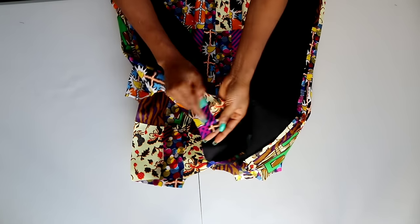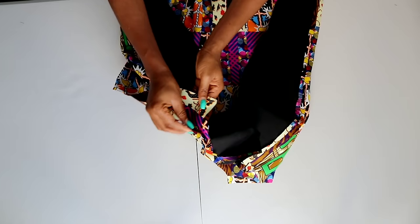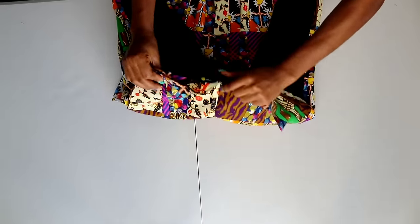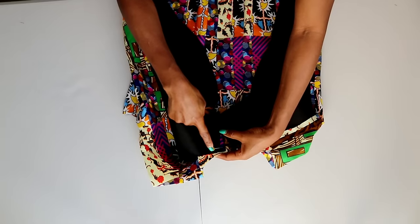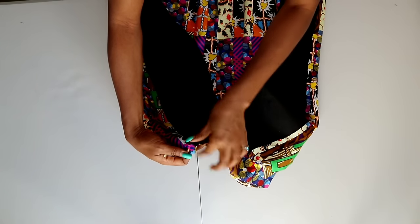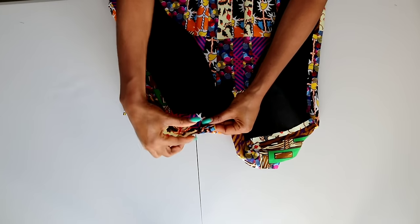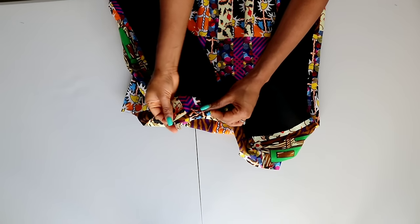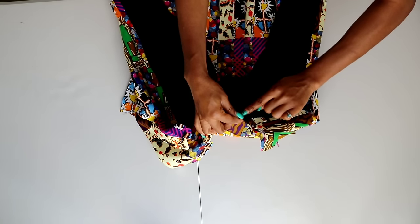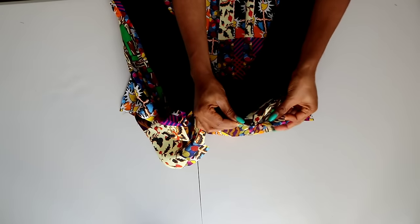Make sure you also match your shoulder dart. Once you've done matching, take it to your sewing machine. Starting from the middle point, stitch, and when you get to the corner, lift up your machine foot, turn your fabric, and keep sewing to the end. Do the same thing on the other side. This may be a little bit tricky, so take your time on your sewing machine — do not rush.